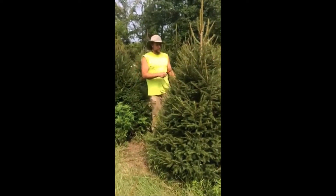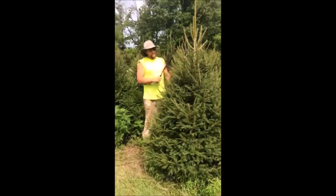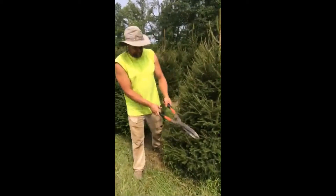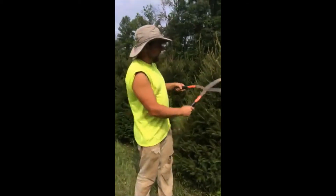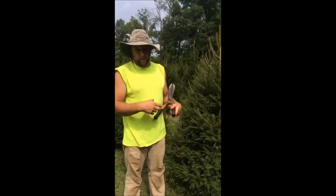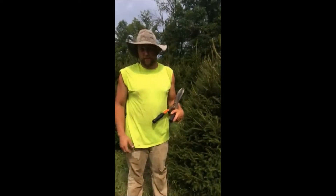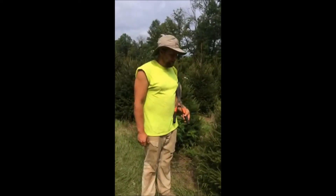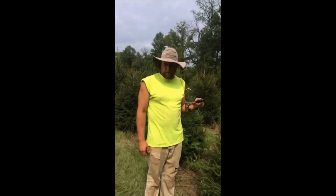So it all depends on what you really want, but this is how I instruct my men to go out in the field and trim trees. We do see a lot of wildlife around these and they really give good shelter for wildlife over the wintertime. If people are interested in these trees, they can buy them from us — we sell them as cut-your-own Christmas trees.